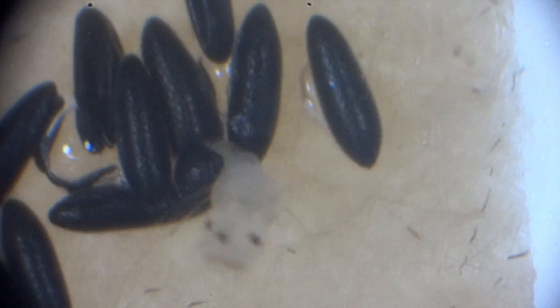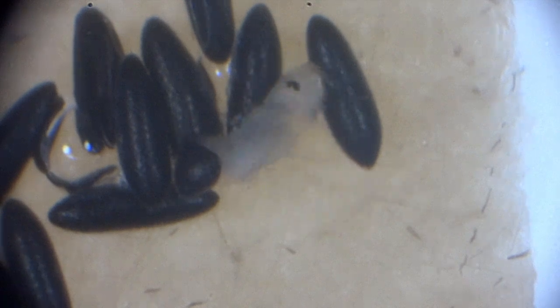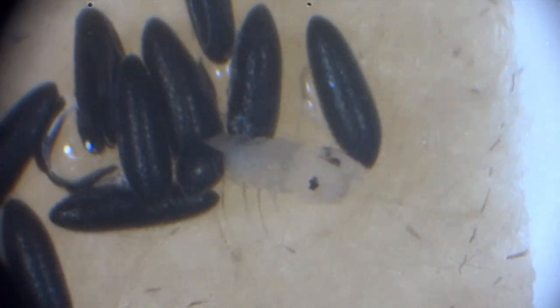The eggs develop over the next 48 hours, after which they dry out and wait for the upcoming rains. Once wet, the larvae emerge within 45 minutes.